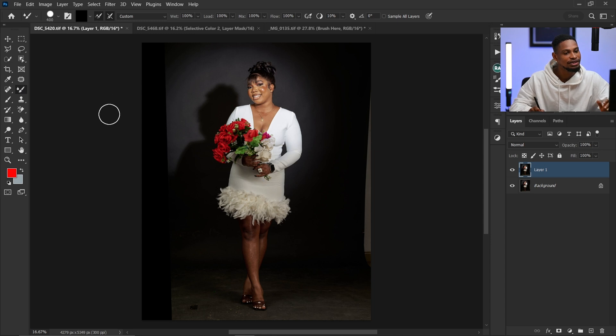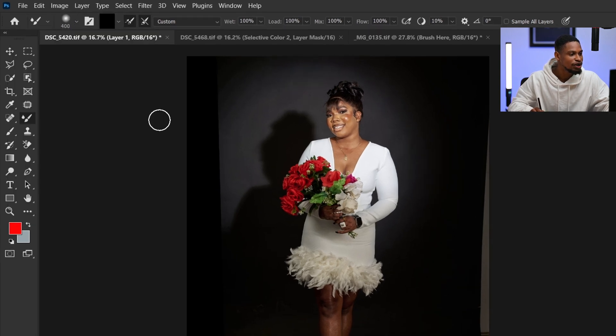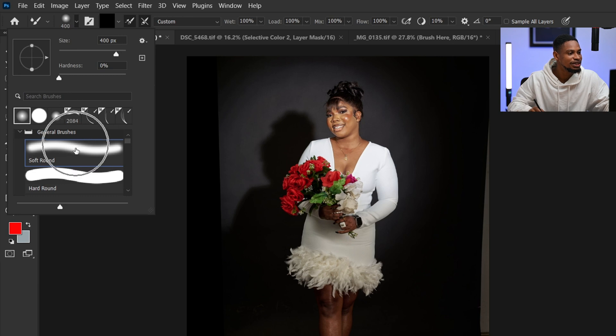Once your mixer brush is selected, the first thing you're going to do is come to your brush right here and change it to a soft round brush. Because if you brush with the hard brush, it's going to leave rough edges. So make sure your brush is set to a soft round brush with hardness set to zero.